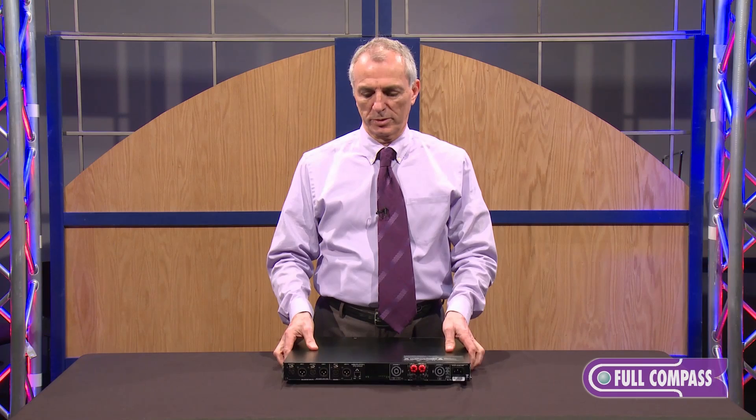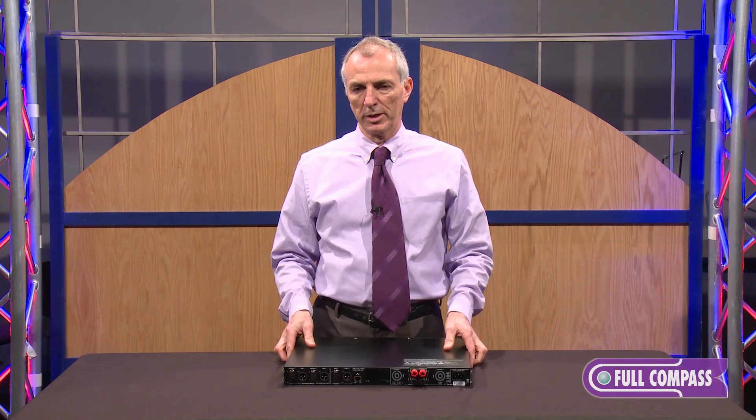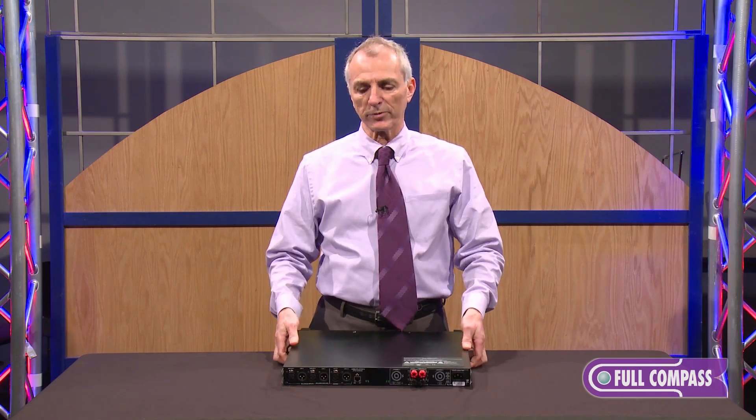The software comes with grouping capabilities, so it allows you to not only group and control the amplifier, but also monitor it and a number of other things.